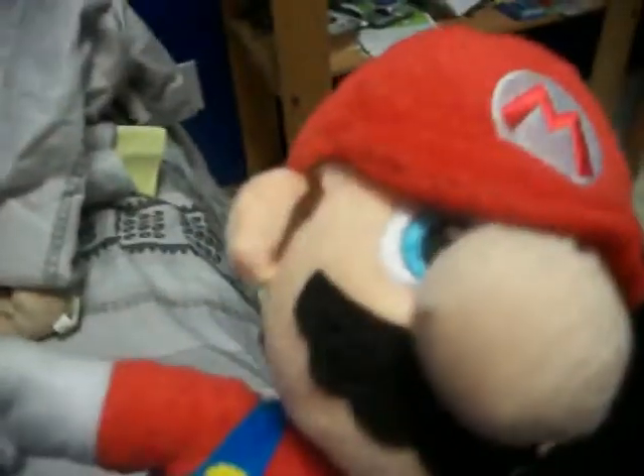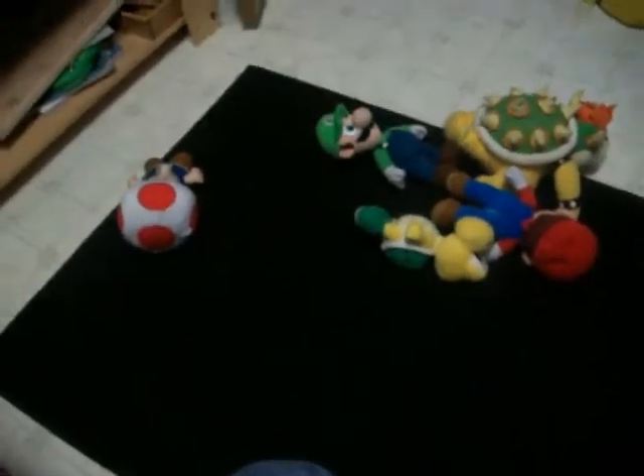Okay, so fact number one: I love plush toys, like the Super Mario stuff. I got Toad, Luigi, Bowser, Mario, and Koopa, and I think that's about it. There's also a monkey — yeah, I think we're good.